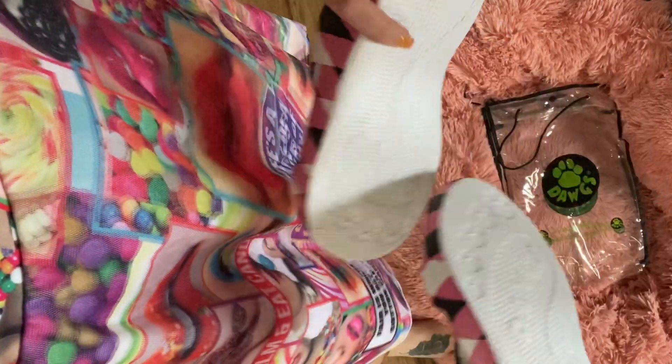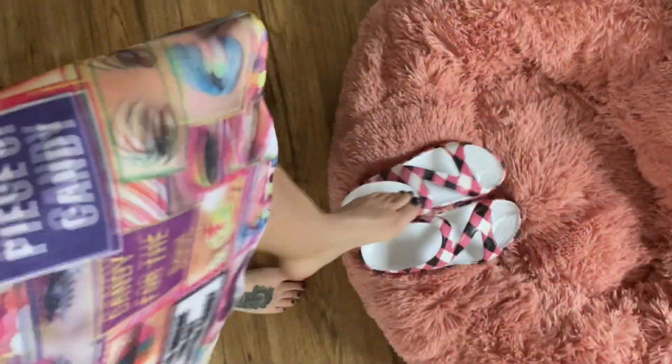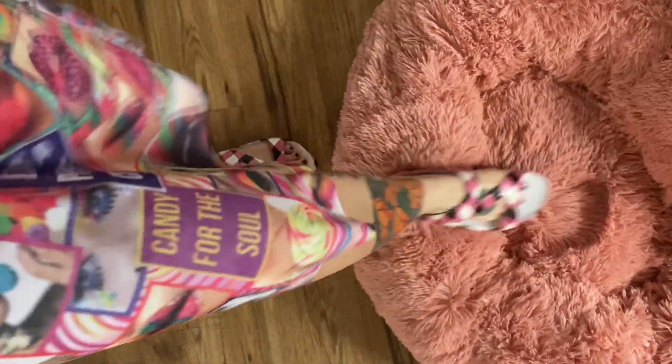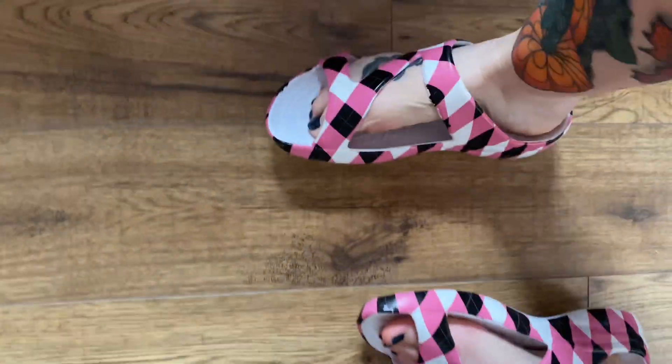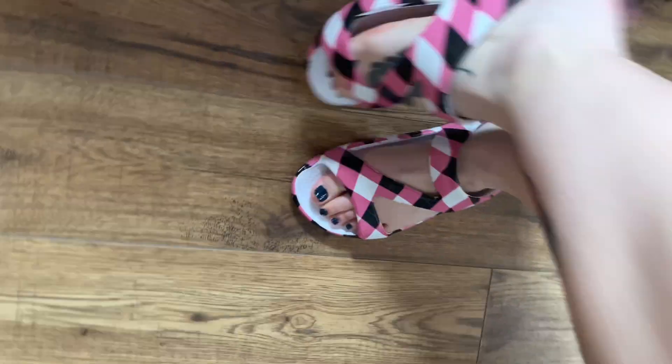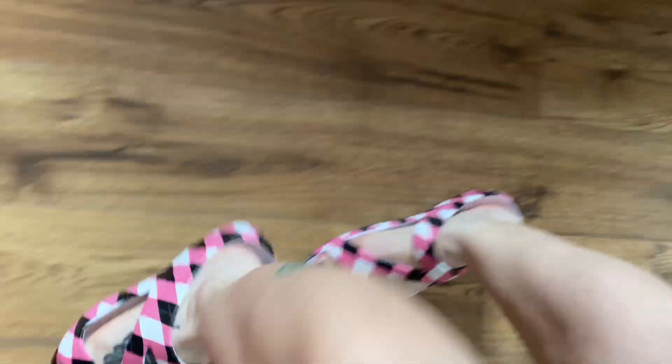I like to wear shoes in the house or slippers in the wintertime, and I found that these sandals are perfect for the spring and the summer for walking around in the house. This is a Dawgs vlog — Dawgs, D-A-W-G-S — available from canadadogs.com, Walmart, and Amazon, featured here in the Loudmouth Z-Strap pink, black, and white color.